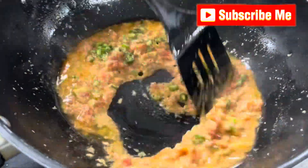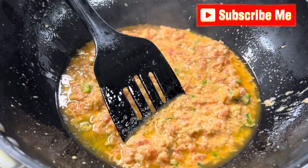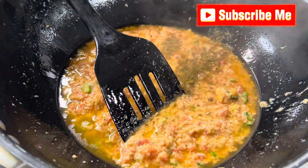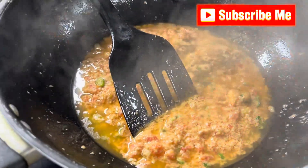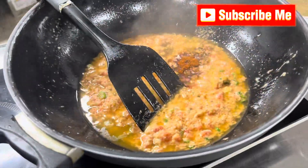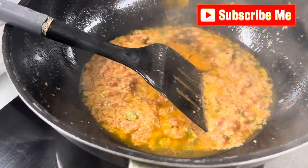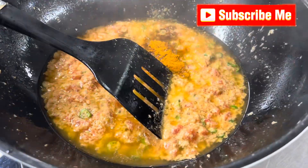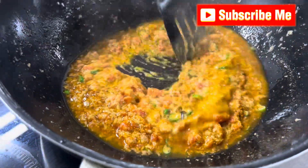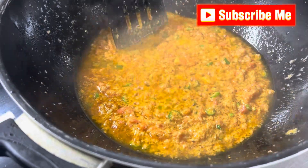Slice and mix well, stir together. Then we add masalas: zira powder — a pinch — half teaspoon of red chilli, kaldi — one third teaspoon. Make masala like this, like a korma. Cook well — you see the color is very good.